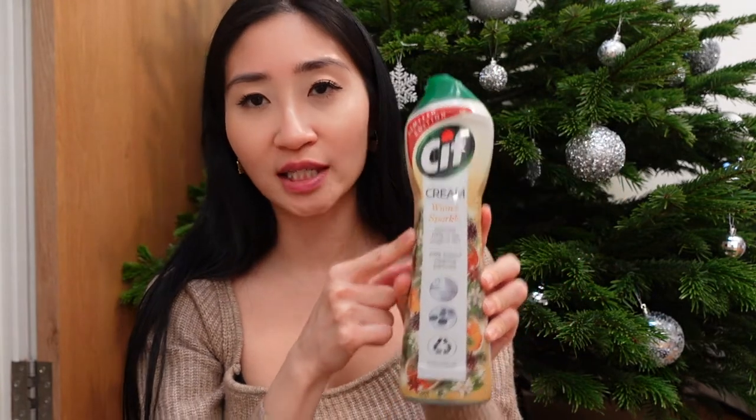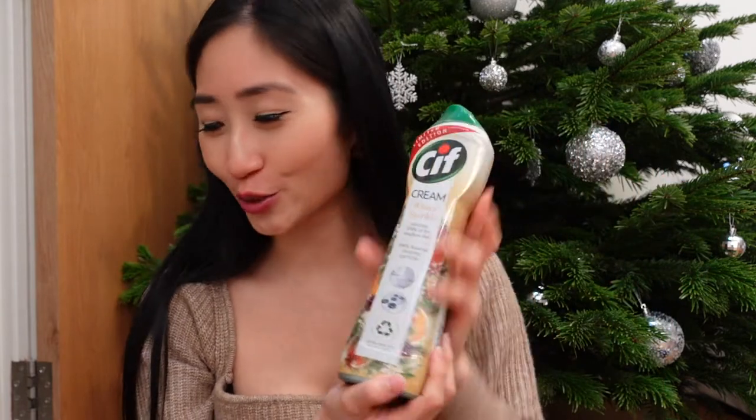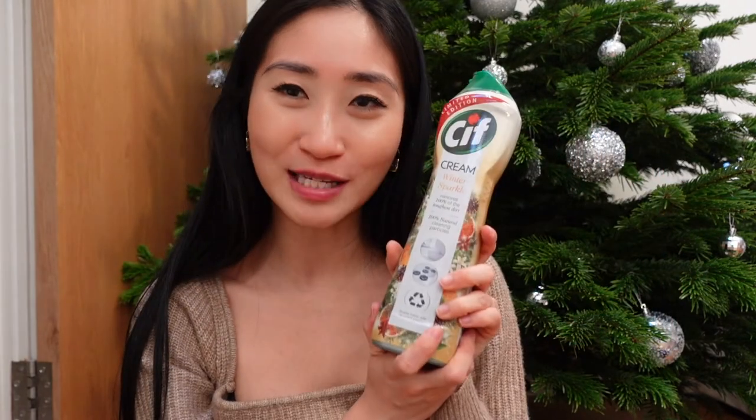This is the Cif Winter Sparkle Cream. This is a limited edition winter scent. I am very excited to try this - I don't know how it would smell but I hope it smells nice and festive. Another Pink Stuff product that I have - I have just a tiny bit of it left, I'll probably finish it tonight when I'm cleaning the kitchen. But this is the multi-purpose cleaner. I use this on practically every hard surface or countertop around the house. I use it to clean down our dining table, our storage cabinet, our kitchen countertops, and the backsplash of our kitchen - basically any hard surface or countertop you can think of. This is my go-to.